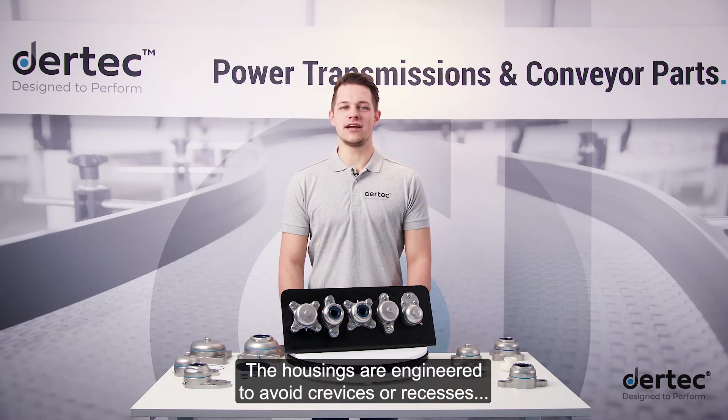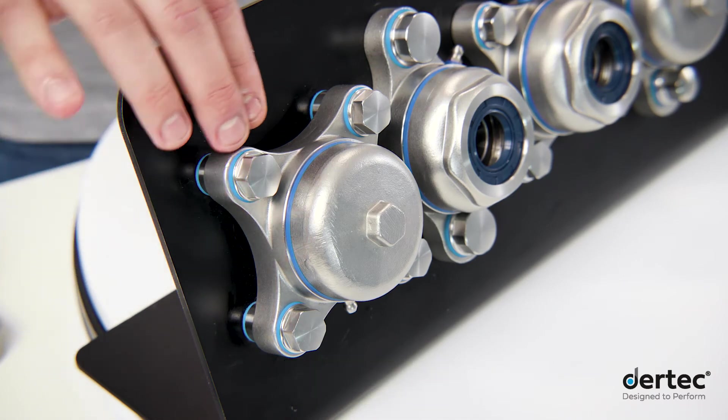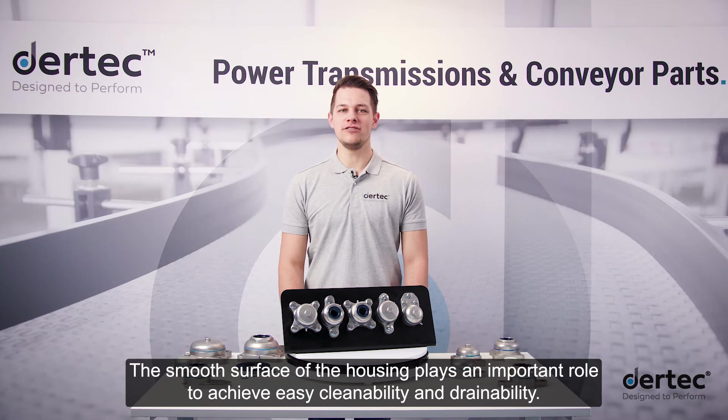The housings are engineered to avoid crevices or recesses where dirt and bacteria might accumulate or become trapped. The housings have no sharp corners, and all surfaces are angled to prevent pooling. The smooth surface of the housing plays an important role to achieve easy cleanability and drainability.